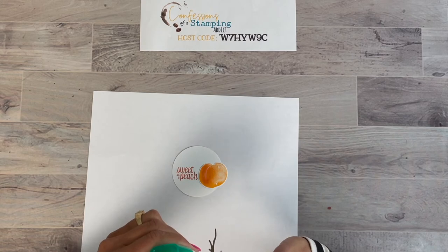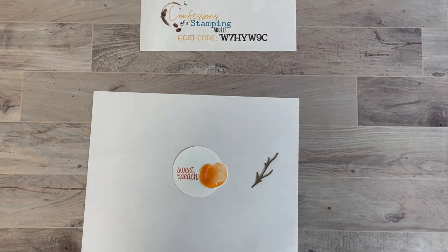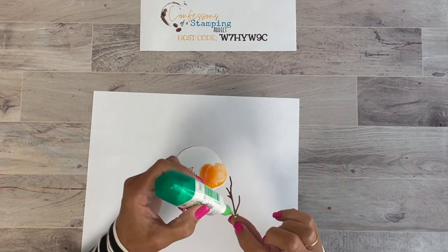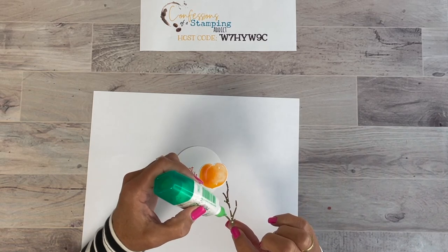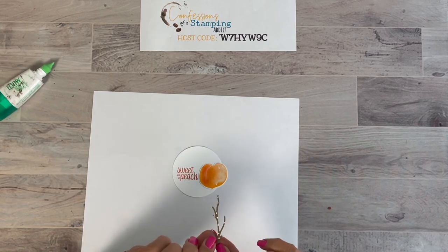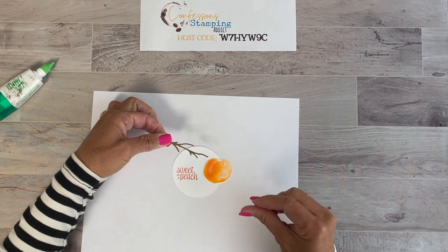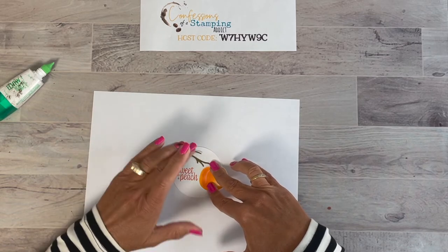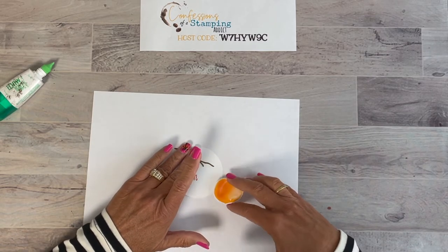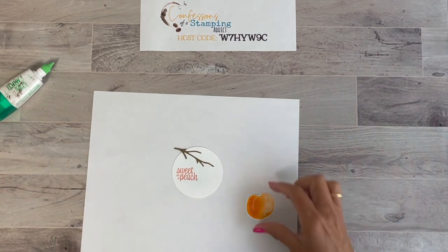Let's glue that little branch down. Tombow works great for this — just put a few dots on the back. I usually have to pull the little dried hunk off the tip, and sometimes I have a pin handy just to poke in there to get it going. All right — I put a little too much on there, but we'll make it come down about right here.